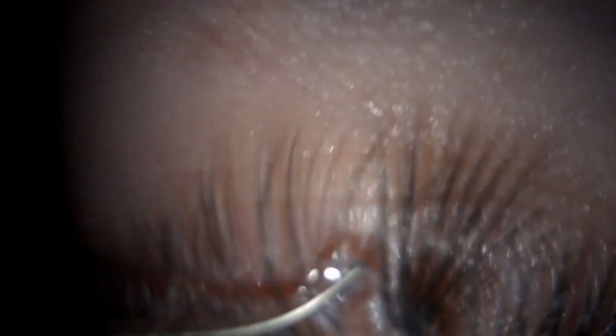Do not drag the contact lens across the cornea to avoid tearing the fresh epithelium. If the contact lens appears tight or stuck, irrigate the eye with BSS to loosen the contact lens, then try again.